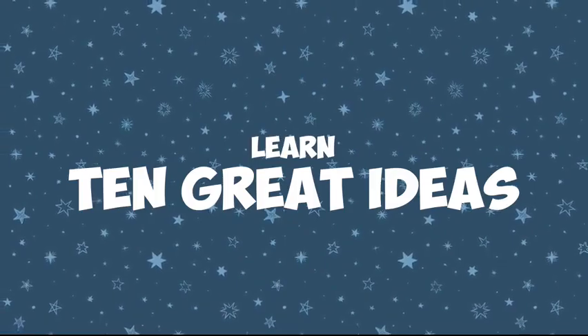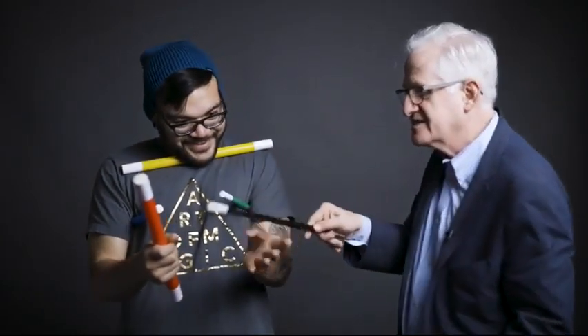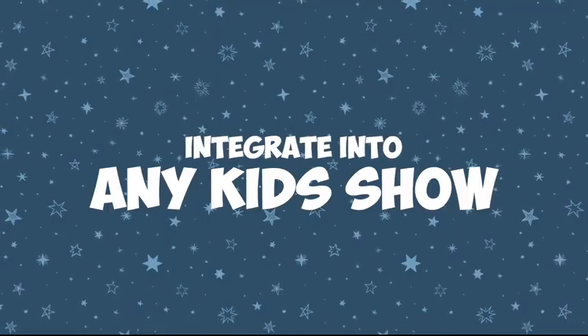In the video instructions, I'll show you 10 approaches — 10 ways to make the Amaze Wands fun and magical for children and their parents. So get the Amaze Wands and make your family magic show even more magical and amazing.